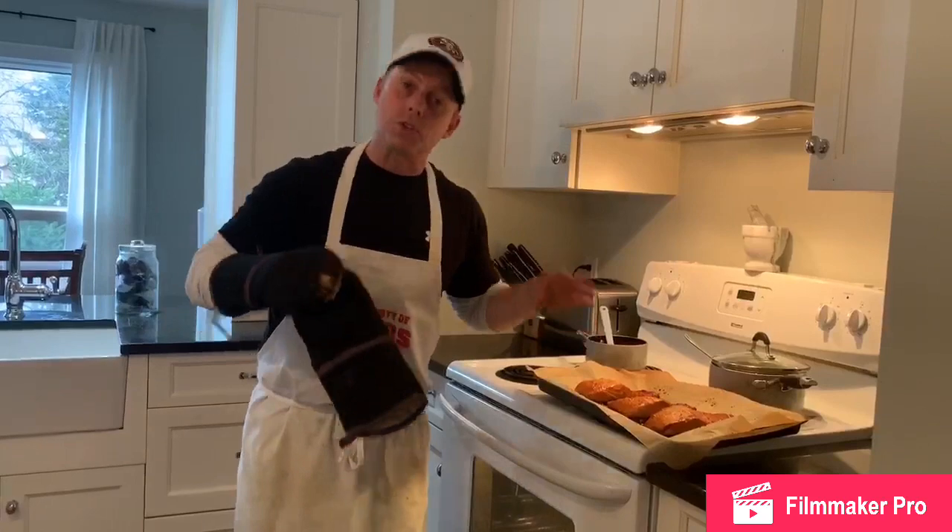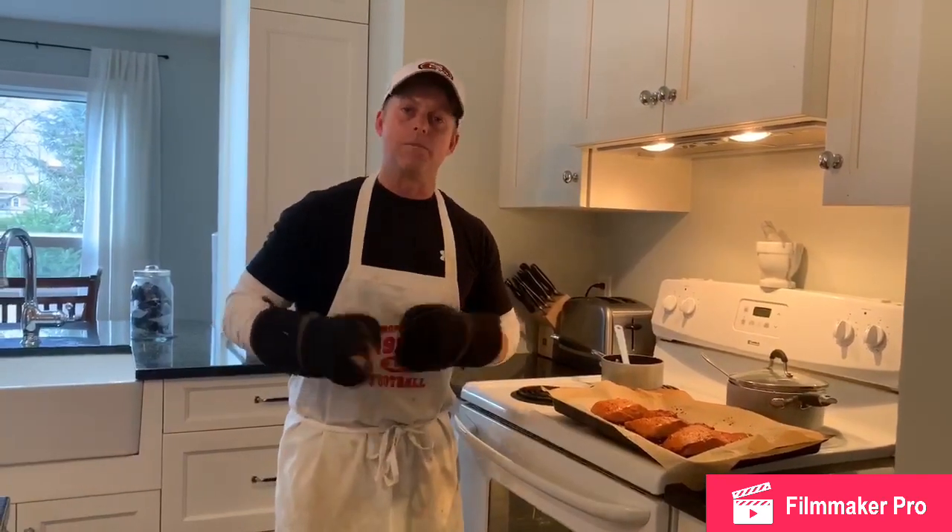I hope you like it. I hope you try it. Please like and share this video so that we have more people eating healthy in our community. See you there, guys.